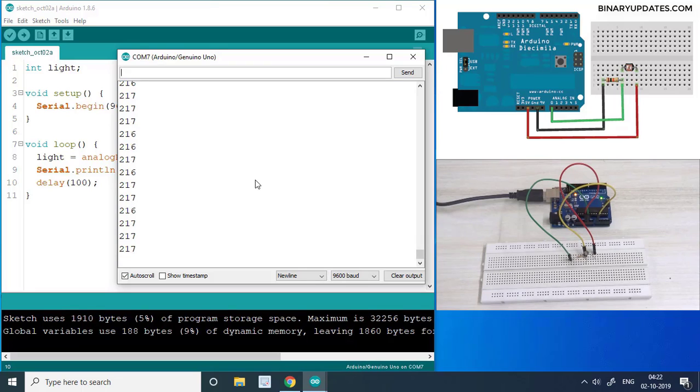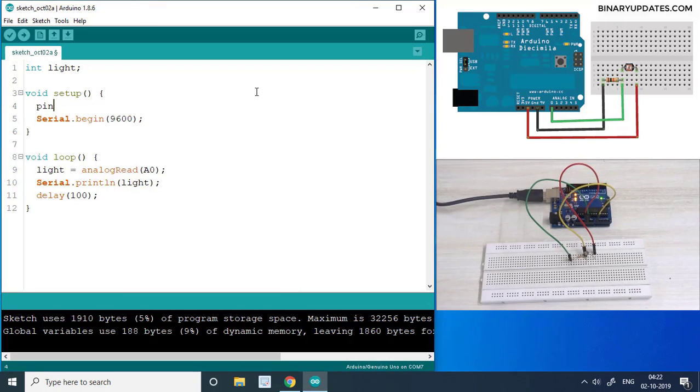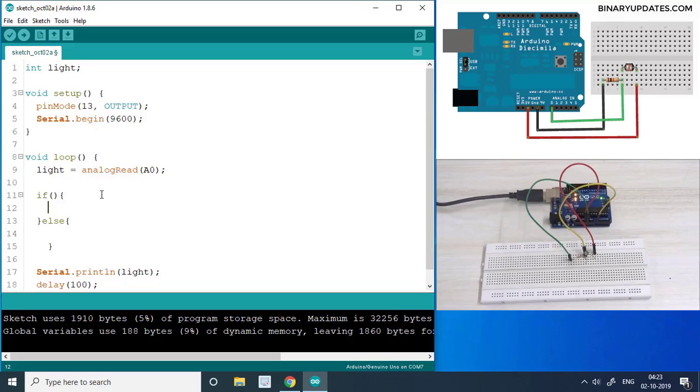Now I want to modify the code so that if the light value drops below 100, I'll turn on the LED connected to pin 13. Arduino Uno has a built-in LED on pin 13. In the setup function I'll add pinMode(13, OUTPUT) since the LED is an output device. Then after reading the light intensity, I'll add an if-else block.